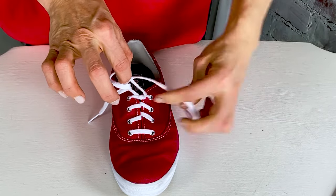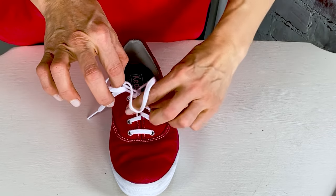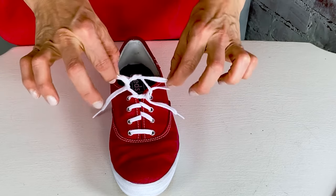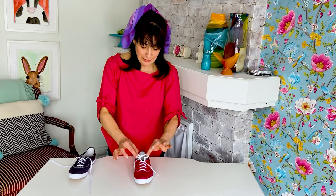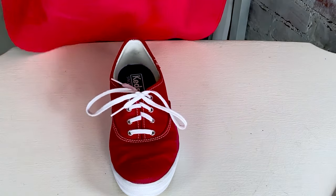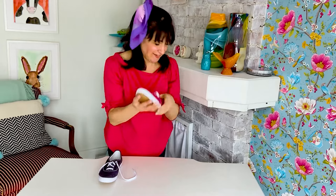And then you do the same thing with the other side. You take your lace, and you go through the middle, like that, and then you pull it around, and you'll again see another little ear of your strawberry. See those two little ears? You pull those ears like this — there, you've just learned how to tie shoelaces!